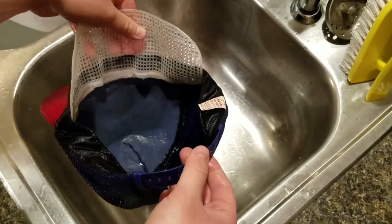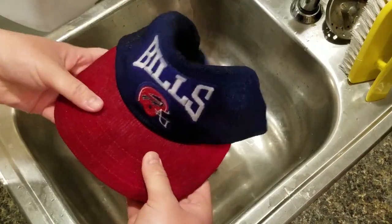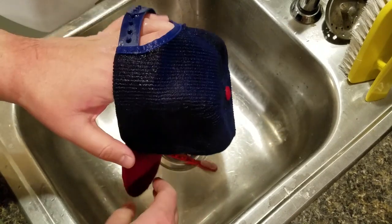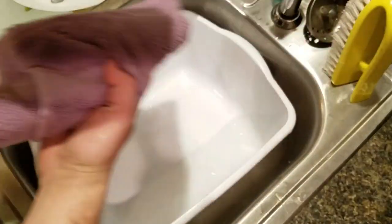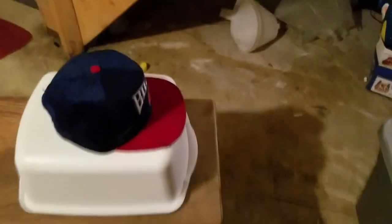Okay, so whatever all that was, we got it all out and the hat looks totally fine. We're gonna pat it dry and then put it on a fan and let it dry overnight. Right now I'm just gonna stuff the hat with some towels so it holds its shape, and then set it in front of a big fan and blast it. You gotta improvise a little bit sometimes.